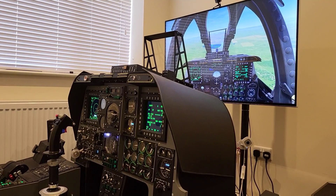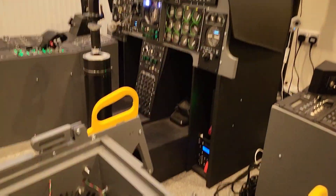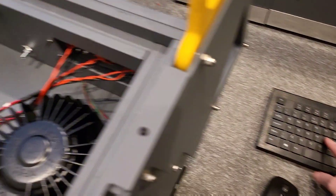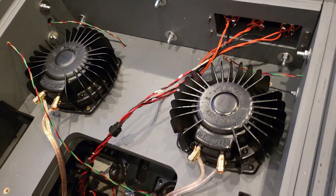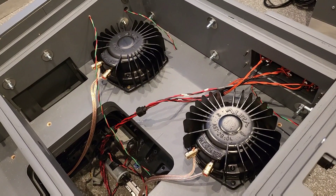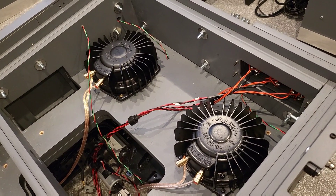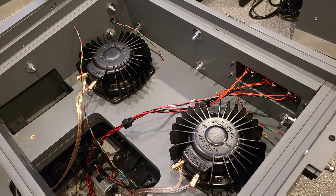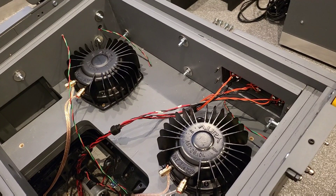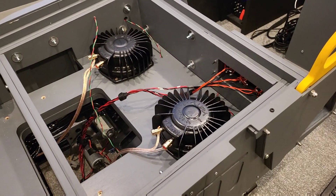I'll go ahead and start to configure the tactile transducers — the bass shakers — for passing through vibration from the sim. We'll just retract the undercarriage. What the camera doesn't capture here is just how great that is and how it adds such an extra immersion to the flight experience.